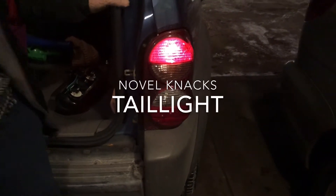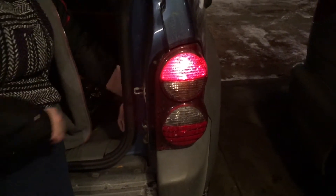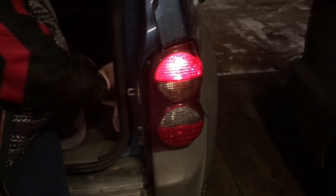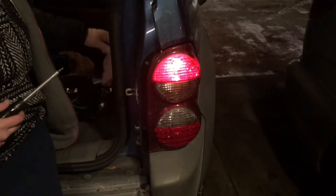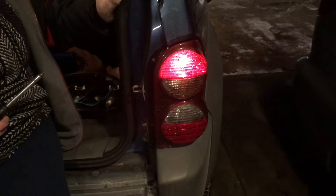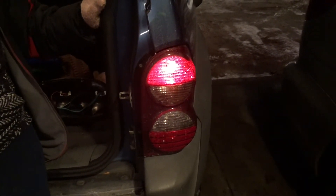Welcome to another Novelnax. In this episode we have a little problem with the taillight on a Jeep Liberty. The running light works but whenever we step on the brake the light goes out. So this is more than just a bad bulb — it's an actual problem with the wiring in the light.